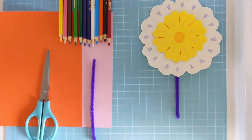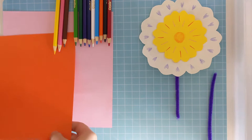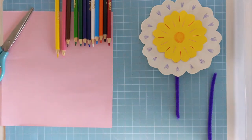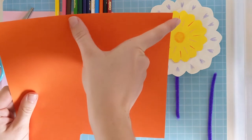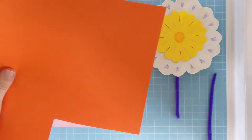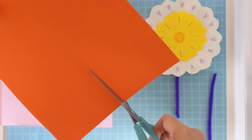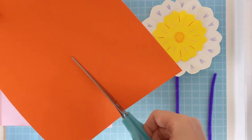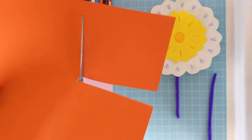So let's get started. The first thing we need is our paper. What you need to do is cut a square out of the paper. You decide how big your petals will be and cut a square a little bit bigger than that. I'm going to start with a smallish square. And your square doesn't have to be perfect because we'll be cutting around it anyway.